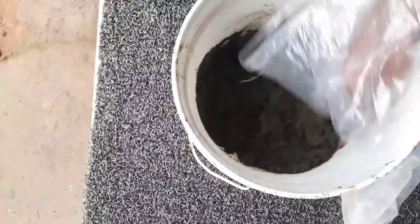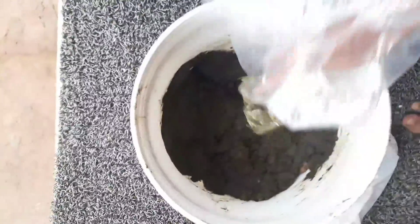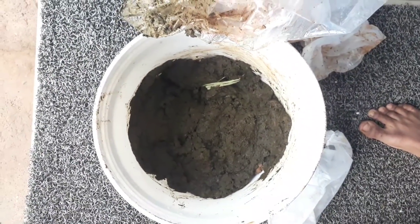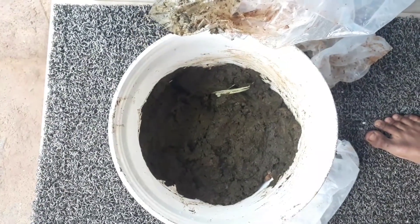There are so many bacteria present in this cow dung. You can use cow dung powder as well — if you have it available, that works great. Because it is raining here I don't have cow dung powder, so I am using cow dung directly.